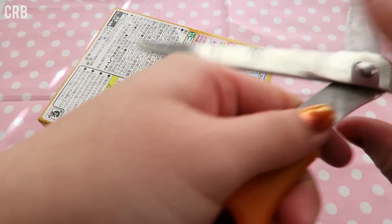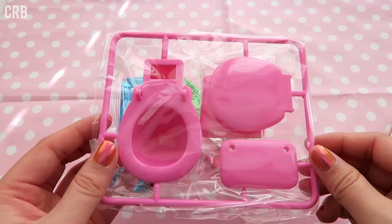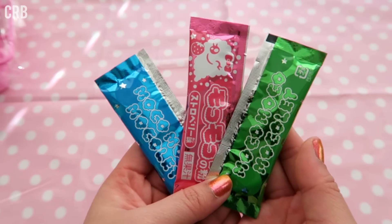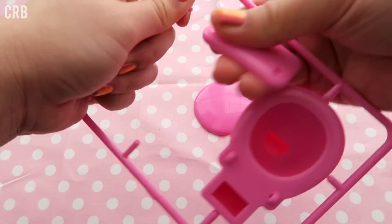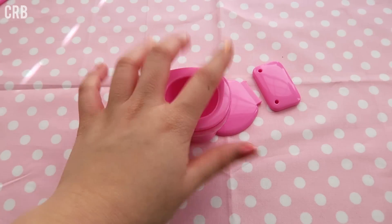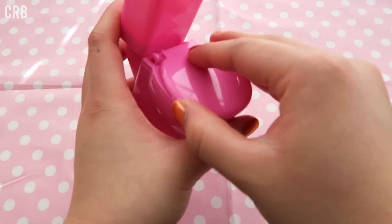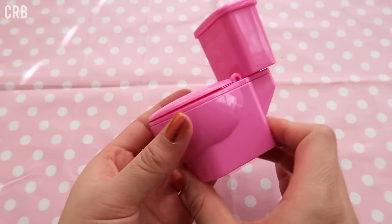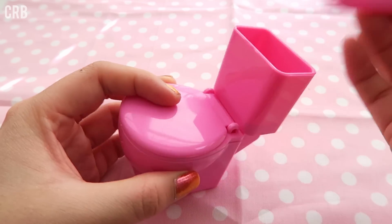Now I am just going to take my scissors and open it. I'll separate all of these little plastic toilet pieces — it's a very nice quality plastic toilet, if I do say so myself. This is really cute. The lid goes up and down and this little cat comes off.